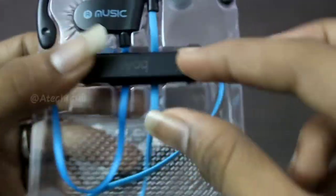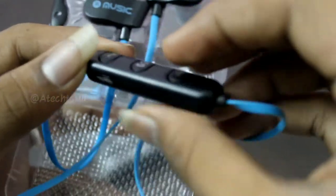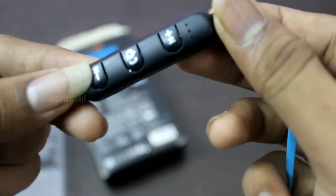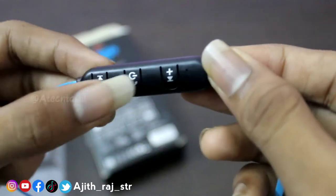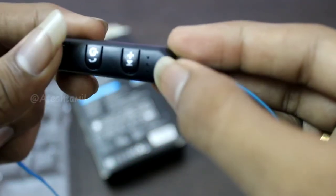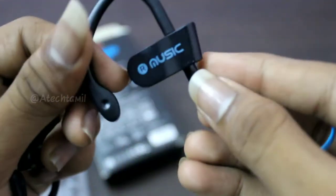This is a great problem. You can use the connector. You can use the connection. You have 3 buttons. You can use the sound. 4 buttons. The new button. You have a watermark. The watermark is clean.